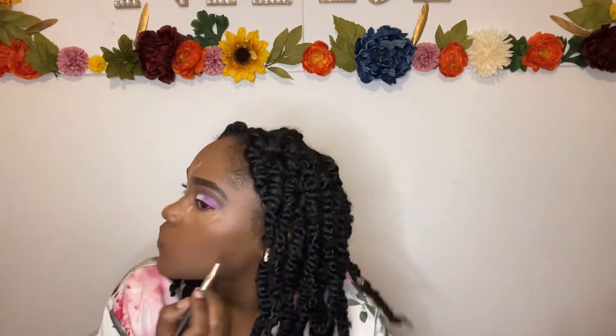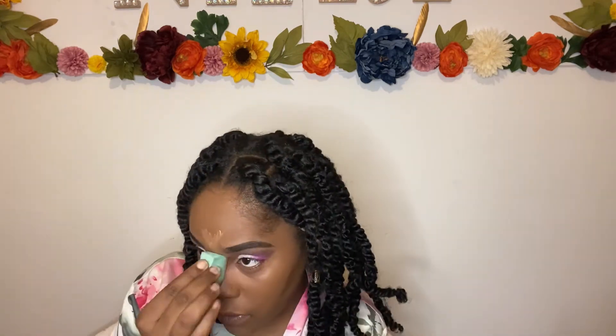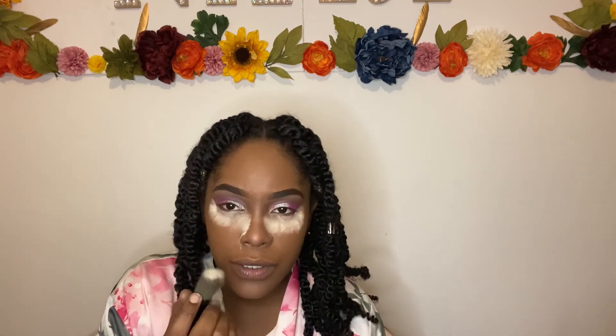I'm gonna go ahead and start my contour and conceal. We're gonna take that concealer and start with our nose to our forehead, under our eyes on both sides, and also the chin area. Then take that contour and use it by your cheekbone area and also the sides of your nose. I'm using my green sponge to pat in my contour and concealer — under our eyes, our nose, by the chin and the forehead area. I'm putting the setting powder under my eyes and brushing that in.